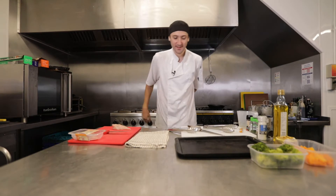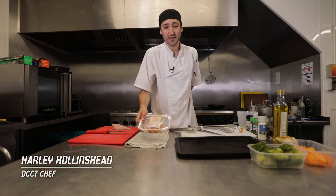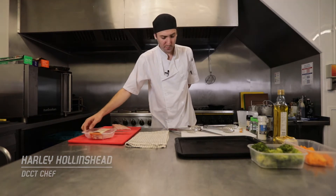Hi guys, Harley here again. Today we're going to be cooking a mini roast — it's going to be a chicken mini roast.